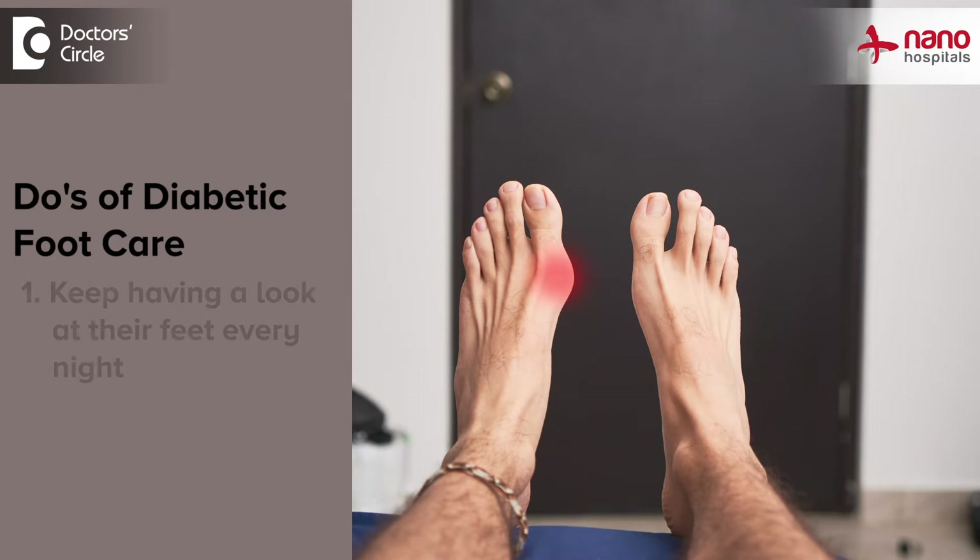The do's and don'ts are very important for all diabetics to make sure they do not come to us with complications of diabetic feet. Number one, patients should try to have a look at their feet every night before they go to sleep. In this way, they can detect even the smallest of changes — color changes, blebs, or ulcerations which would have occurred and which they will never feel.